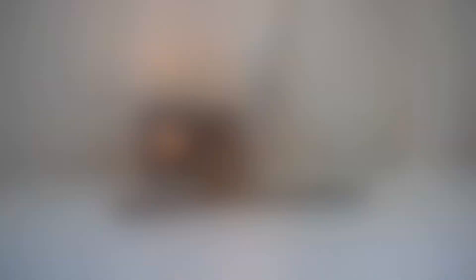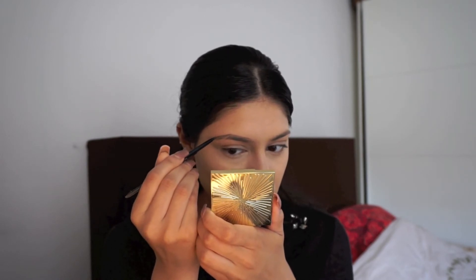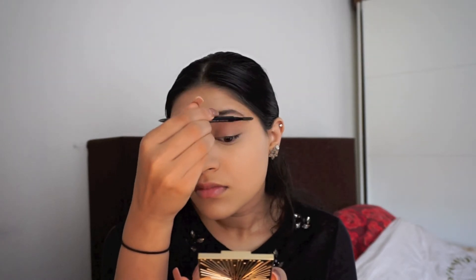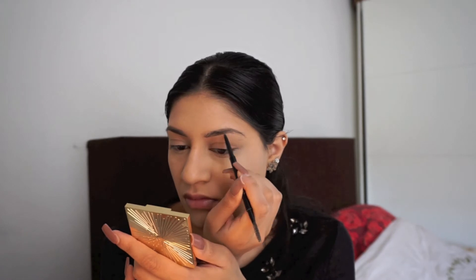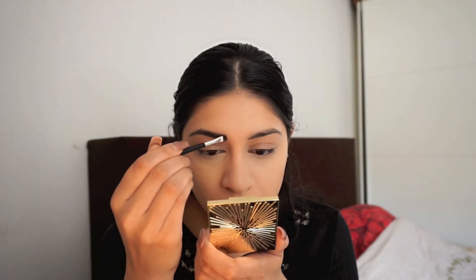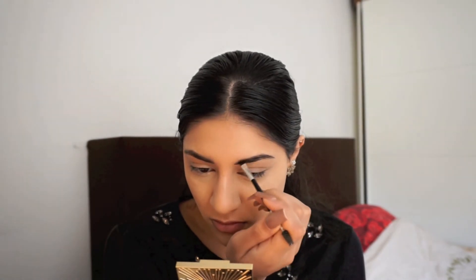For my eyebrows, I'm going to start with the Brow Wiz in Ebony to shape them and fill them in. Then I'm using a clear brow gel to set them, and my Beauty Blender to wipe off any mistakes I made.